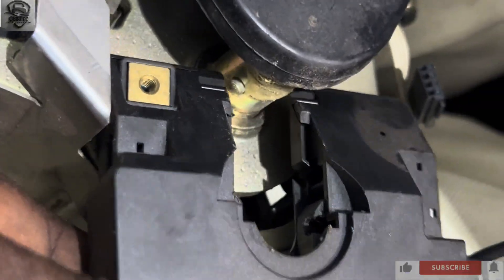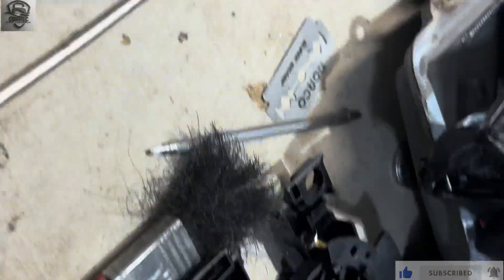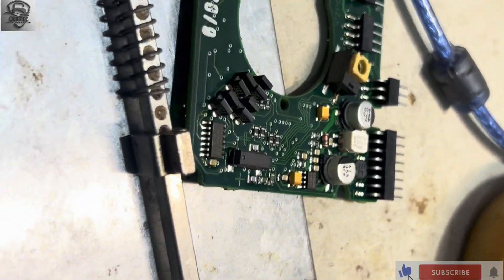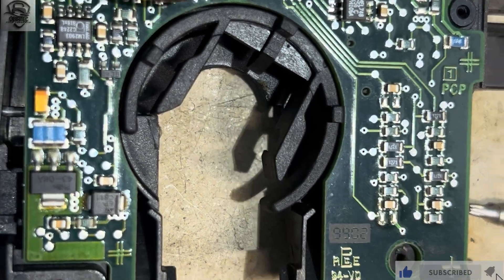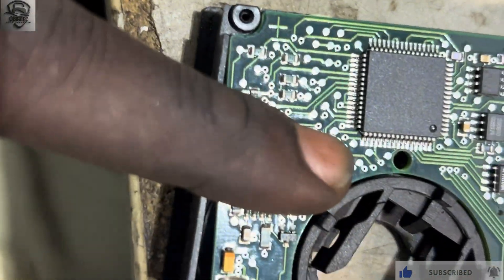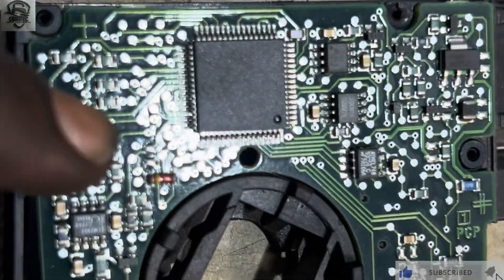I've taken the new one out. The old one is still here. I'm going to open it up, take the screws out, then open the board and work on it. The new one has been opened — this is the new one. I'm going to read the data and then write the data back onto it. This is the old one still there, and this is the new one.